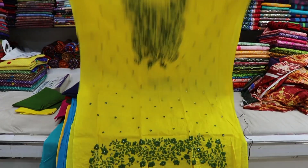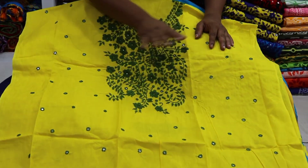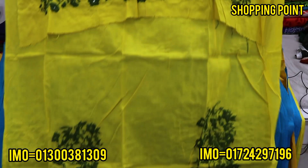We are starting with a whole color. We are going to make a whole $1. We are going to make a whole size.